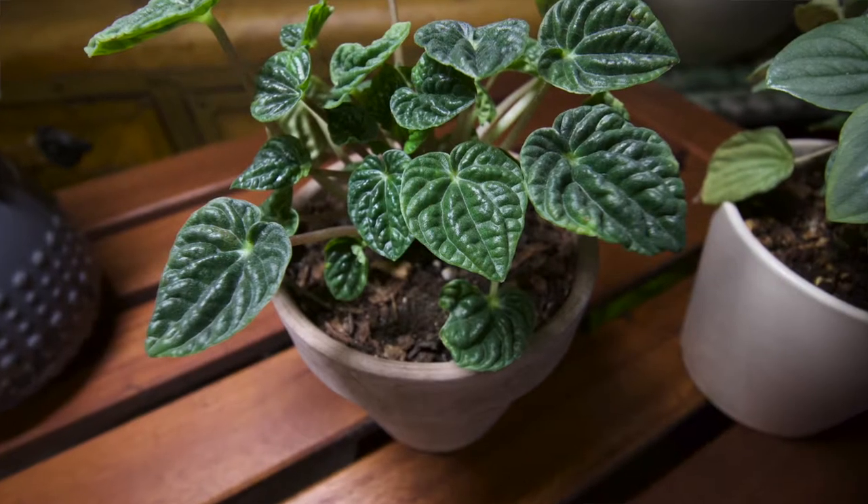Peperomias are probably one of the most common houseplants, and more than likely it's because of how easy they are to care for and how adaptable they are to our home environments. Peperomia caporatas are originally native to Brazil, and the original Peperomia caporata is the Emerald Ripple, which is the common green species.